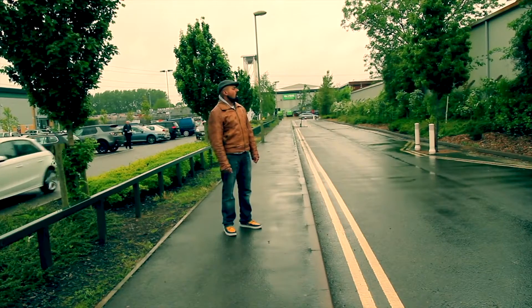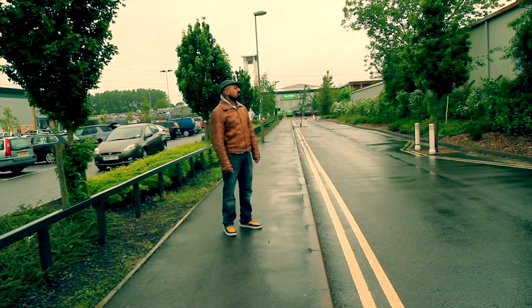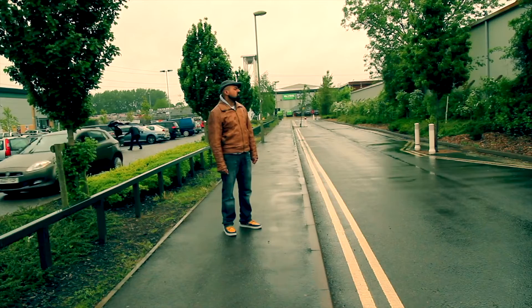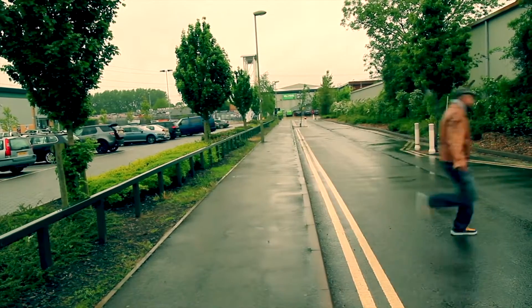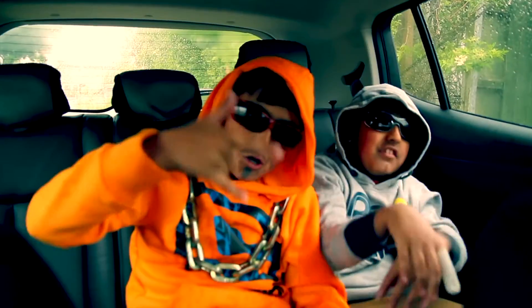Yeah, you want some gear? No, not that kind of gear. I'm talking TP-4056. Thank God we didn't tell him about the 18650 discharges.